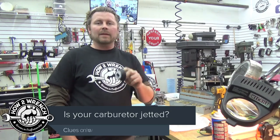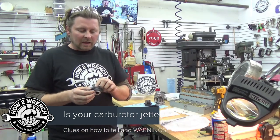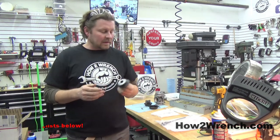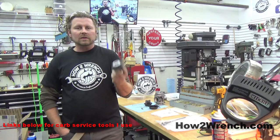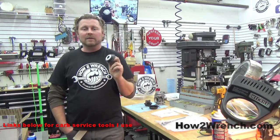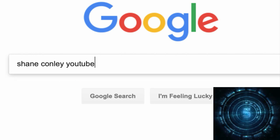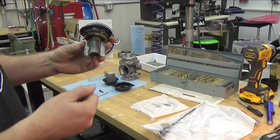Working away in the How to Wrench shop, I thought I had to stop and grab the camera. You might be thinking, 'Oh, How to Wrench — another carb video.' We have hundreds of videos in our playlist. But tonight I'm working on this Harley Davidson carburetor, and what I'm doing applies to numerous carburetors from multiple manufacturers. This tip is one we have not made content on before, so stay tuned to the end.